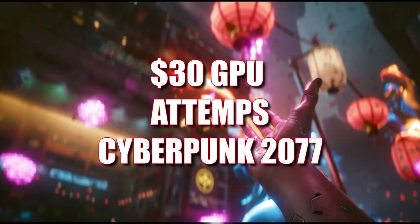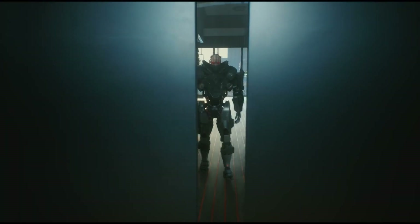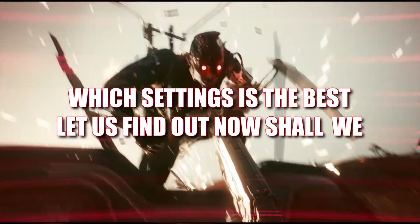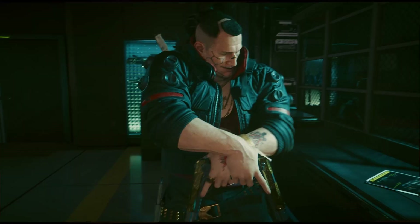Hey gamers and welcome back to the channel. Today we are putting Cyberpunk 2077 to the test on a $30 GPU to see just how far we can push it. We will be running the game at 1080p and experimenting with different performance boost options to find out which settings give the best results. By the end of this video, we will uncover the optimal setup for this budget card in Cyberpunk 2077.